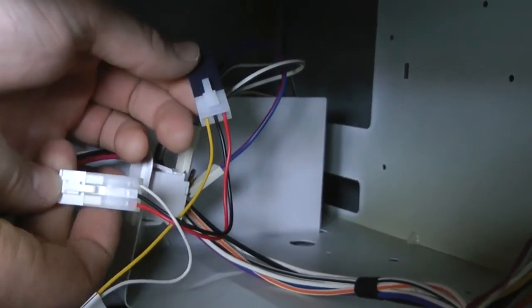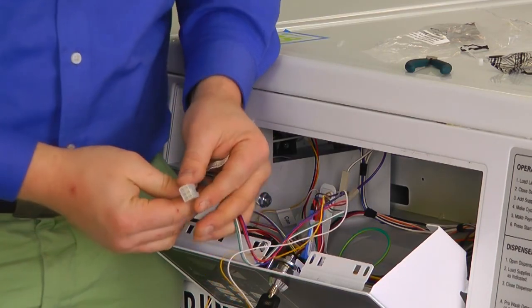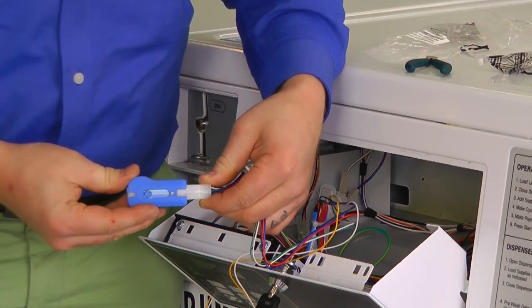Finally, the last connection left open is coming off of the A harness, and this goes to the Blue Key Pulse device. It's very easy to plug in — just a nice little click.